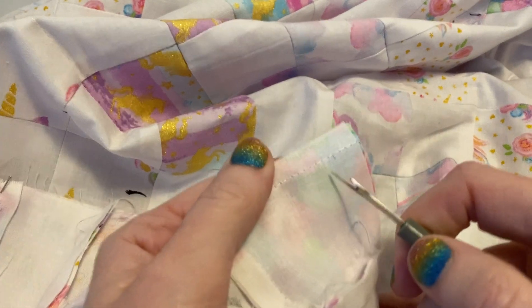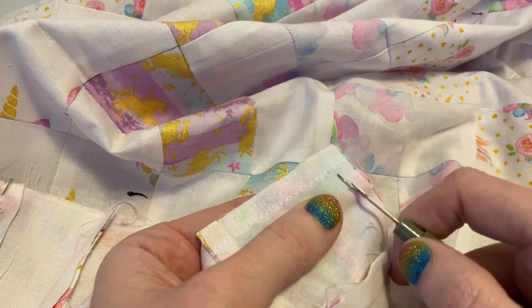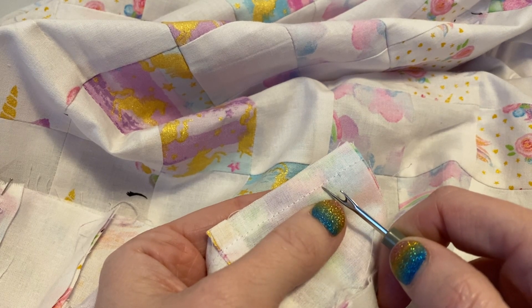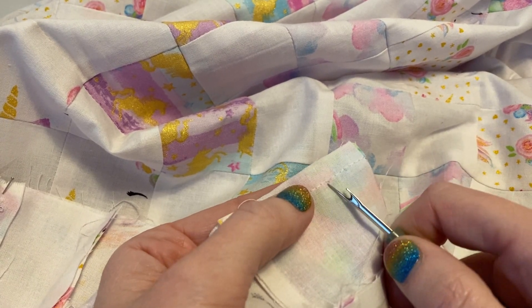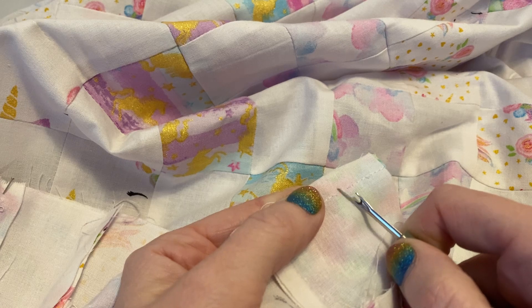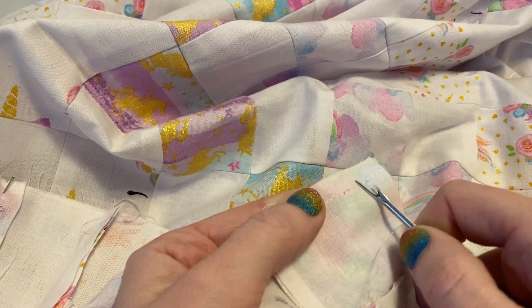I like to start away from the area where I've back-stitched, because you've got forward and back stitches in the same spot. I prefer to go a little bit further along, slip underneath, and it'll cut the thread. You can go underneath and now it's cut.